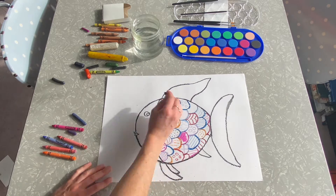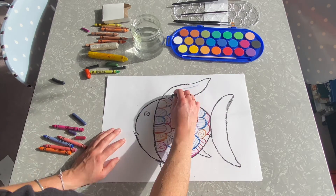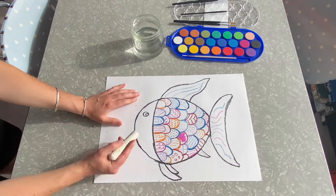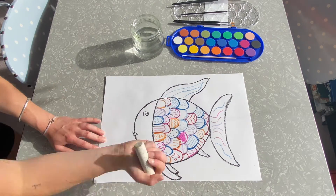After you've finished decorating your scales, you can decorate the fins and the tails with some squiggly lines as well. I used some white crayon to make clear patches on the paper.